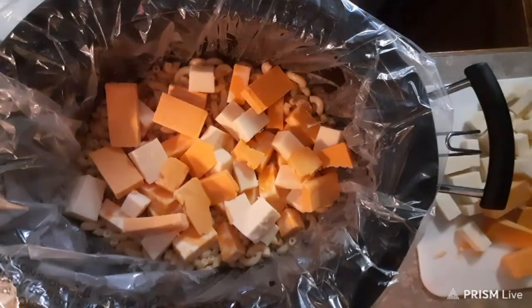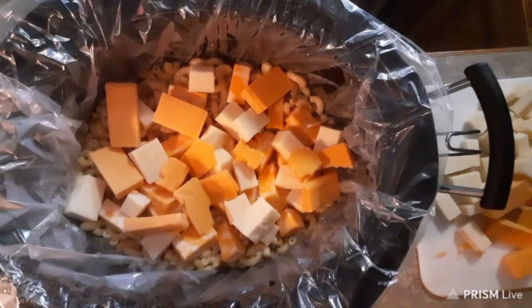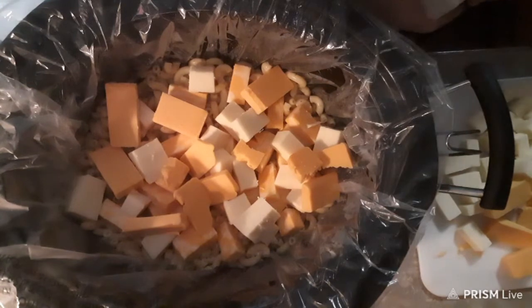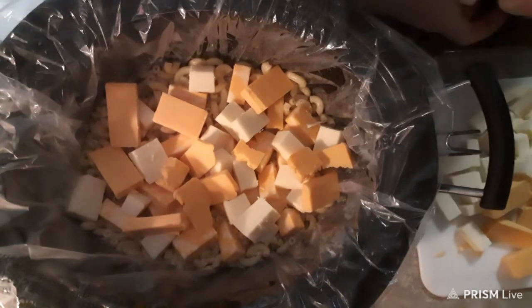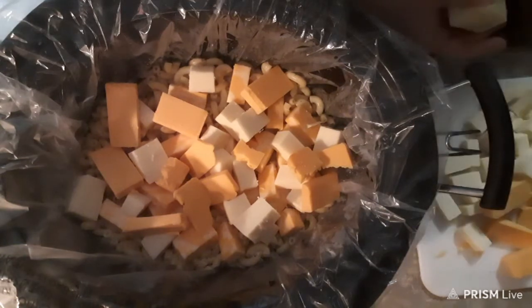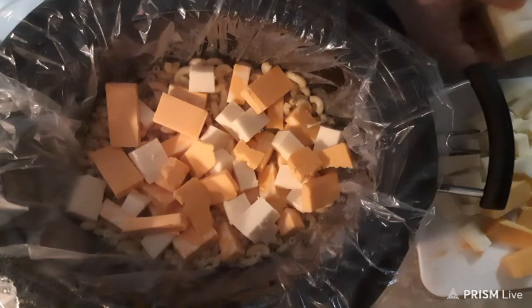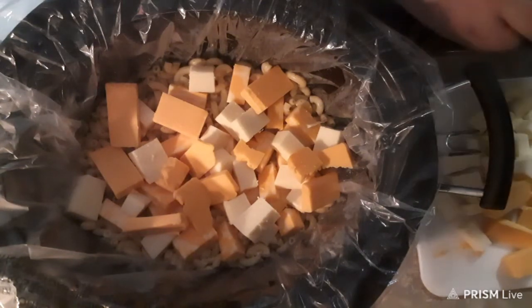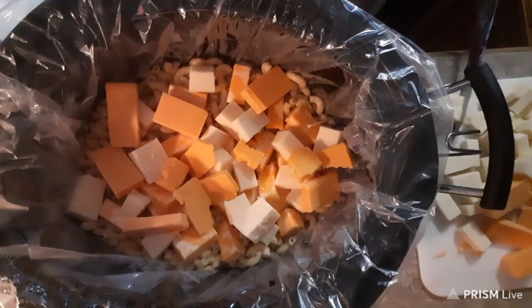I'm on my last stick of butter. I hope I do not need any more, because I'm having to cook two dinners — one for my husband for today, and then for my brother's home tomorrow with my dad. I should have had the butter ready.